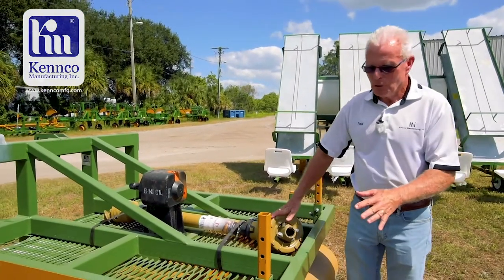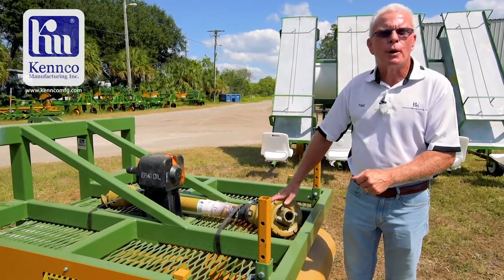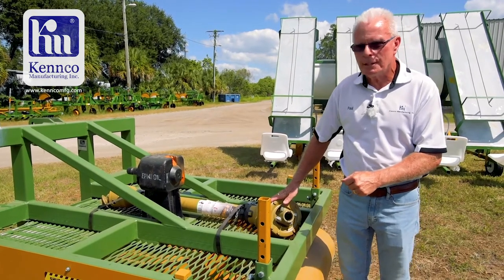A Kenco bed mower — those are just a few questions that I do get. Please take a look at our website KencoMFG.com or give us a call at Kenco.